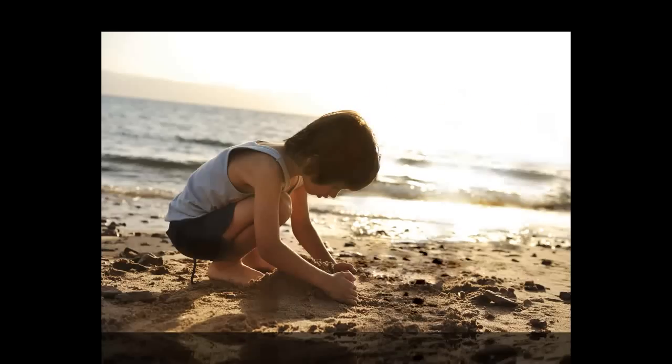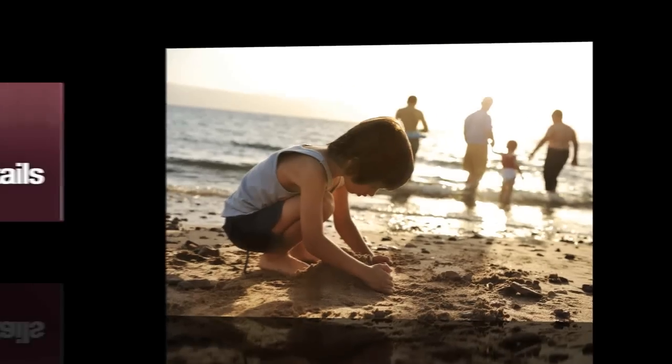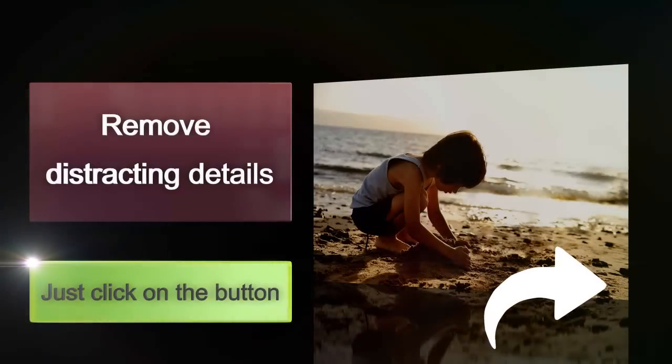It's also easy to remove anything from your photo that you don't want. Photoclip can do it all for you in just one click and without leaving any unsightly gaps. Photoclip is the perfect editing tool for your photos. Just click on the button.